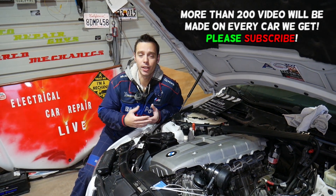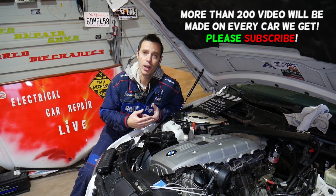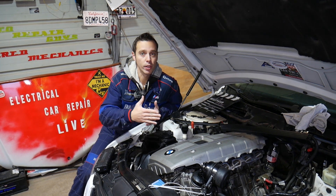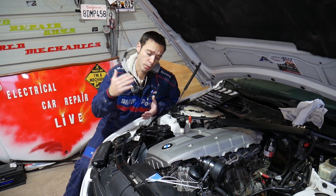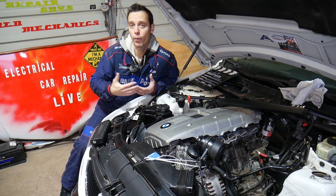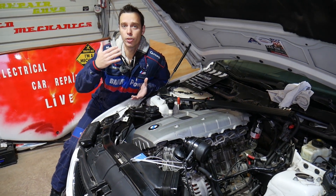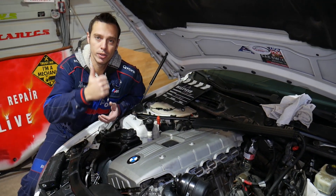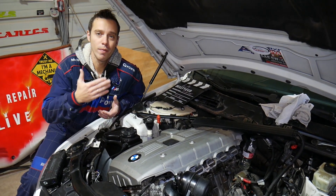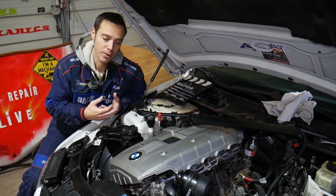Quick introduction to the channel: every single car we get at the shop, we make at least 200 free repair videos, specifically on BMWs. We'll have probably close to four or five hundred videos on every single car we get. Our mission at the shop is to save you as much money as we can. All we need in return — please subscribe to the channel and like the video so we can keep providing these free videos.